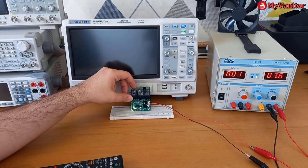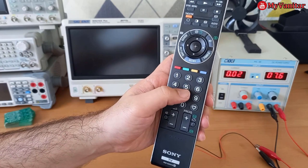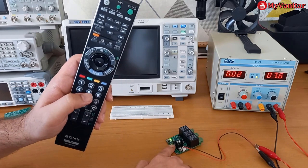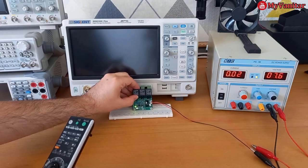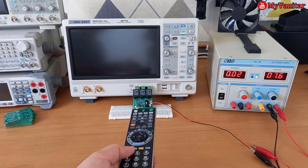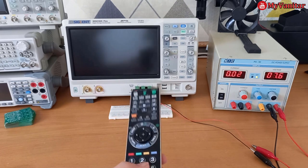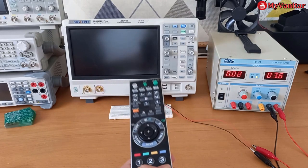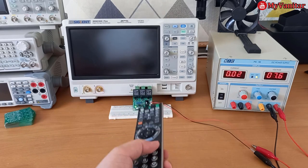Now I want to replace button number one with button number five. I press and hold the programming button and press button number five — it's now stored in memory. The board no longer reacts to button number one. But it works with button number five — relay number one now responds to button number five. The others remain: button number two toggles relay 2, and button number three triggers relay 3.